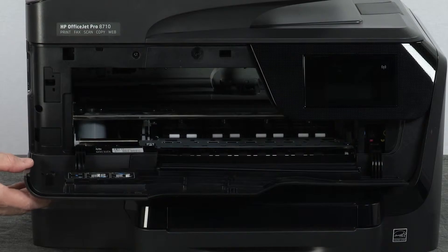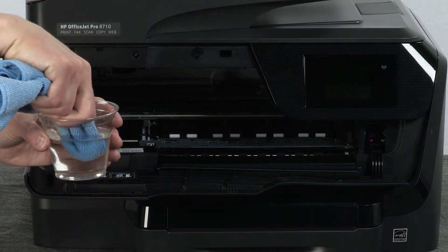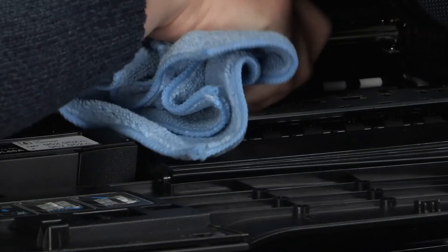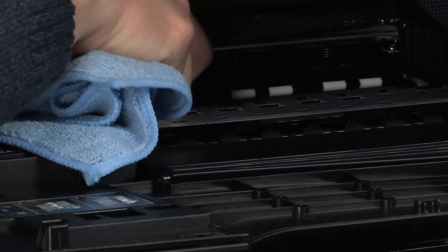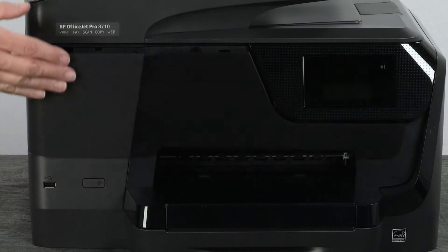Open the ink cartridge access door. Dampen a lint-free cloth with water. Squeeze the cloth until it no longer drips water. Clean the paper feed rollers with the cloth to remove any buildup or debris. Rotate each roller as you finish cleaning a section to clean the entire roller. Close the ink cartridge access door.